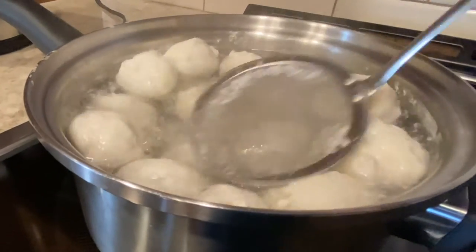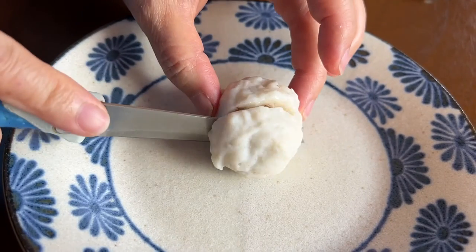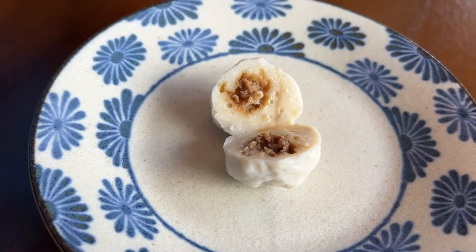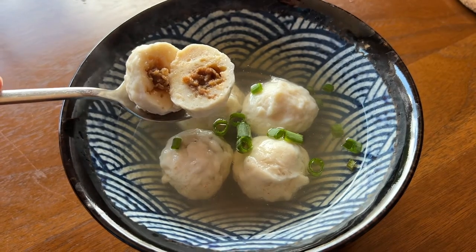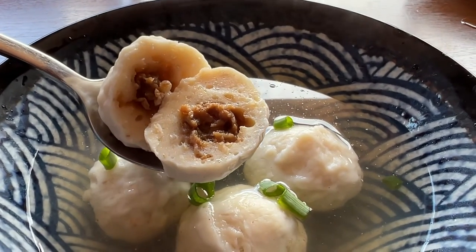Hi, welcome back to my mom's Chinese recipes. Today we are going to be making a specialty dish from the province of Fujian. This is the classic fish ball. The outside is fluffy, made mostly with fish, and the inside is saucy and meaty. We are very excited to share this recipe with you. Let's get started.